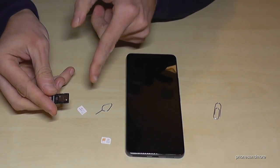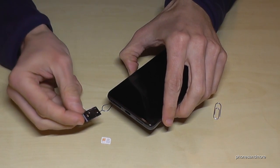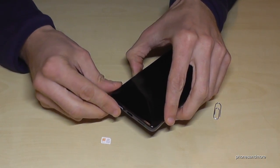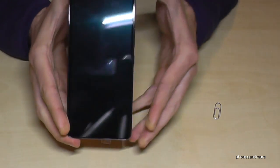If you have already changed the SIM cards, or want to put the SIM tray back empty, insert it into the SIM slot and close it well — and that's it.